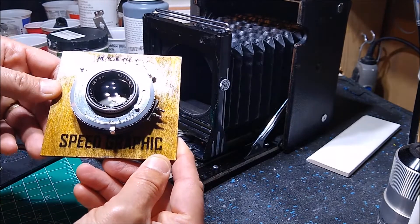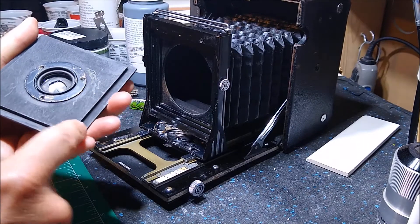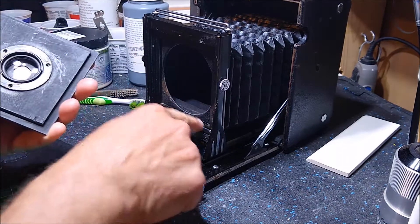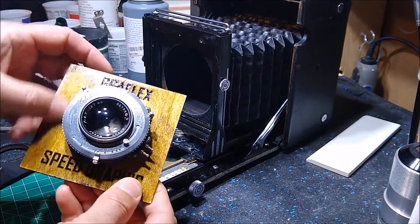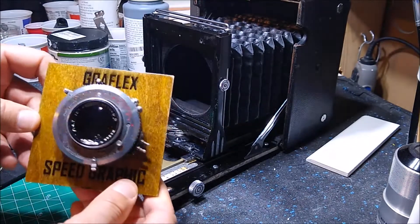You take two of the boards — you need two of them glued together — cut one a little bit smaller so it fits into the recess, and I painted this side black. This side I stained a little bit, did the graphics work on it, and put some poly on it, so it looks very nice.